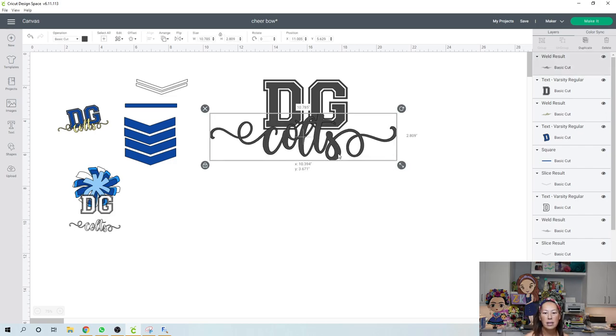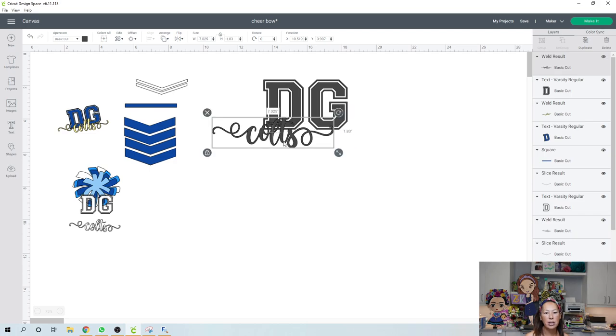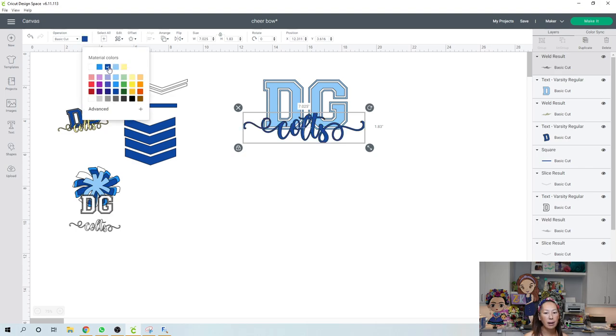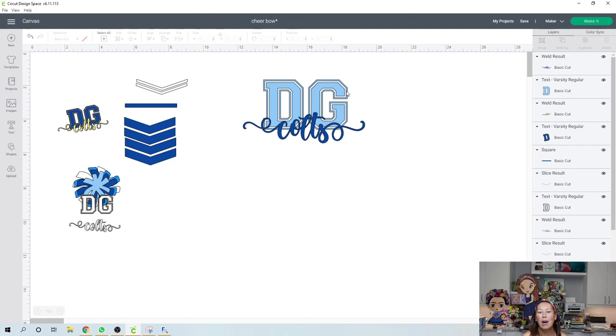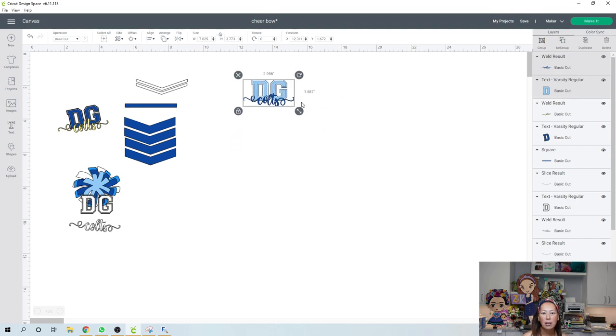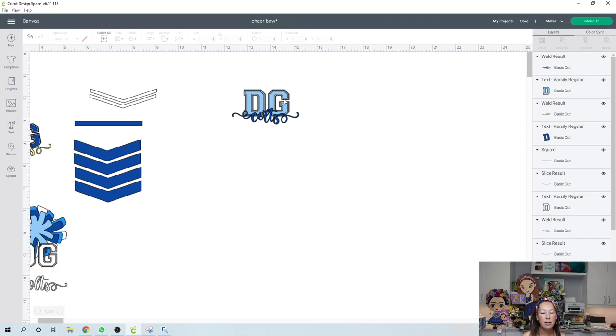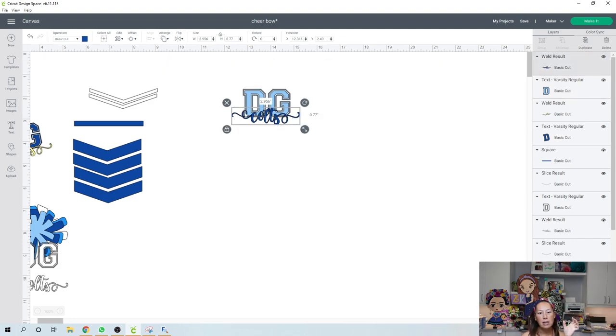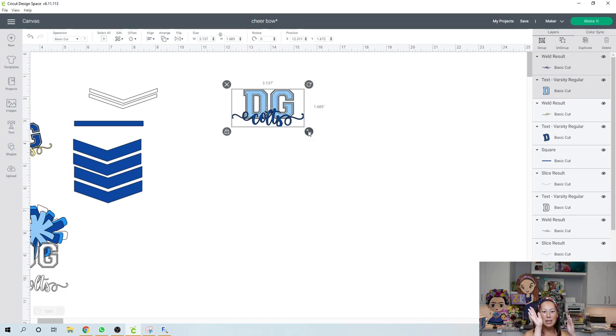Here's Colts, here's DG. Let's resize the Colts so it kind of matches the DG, and then we'll resize everything at the end. We'll make this one a light blue and this one a dark blue — basically how I cut it. You can see how you can read that. We need to be at three inches or less. The DG will be about an inch and two inches across, and the Colts will be 2.9 inches — we can make it a little bigger because we can rotate it to the side. Now let's look at the chevron.